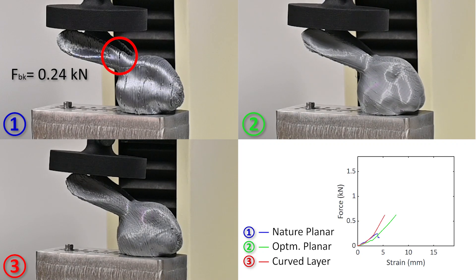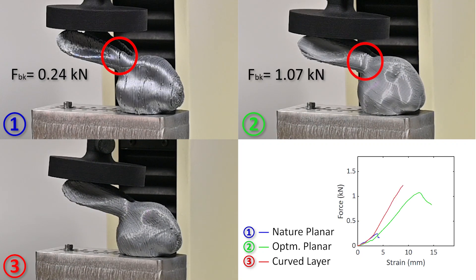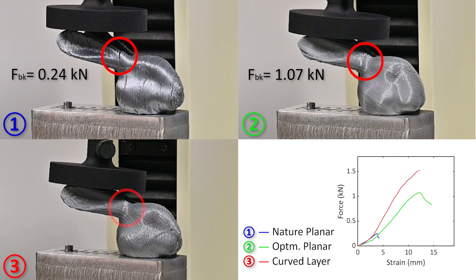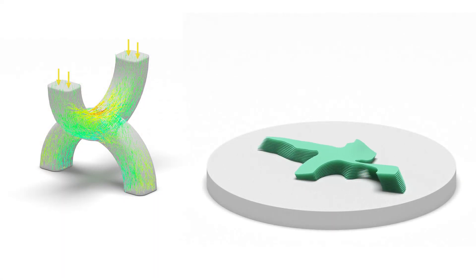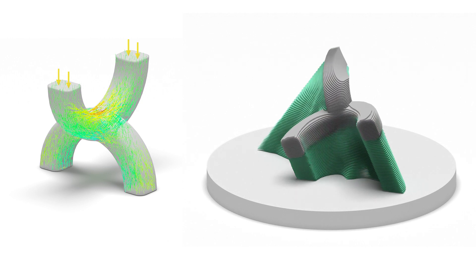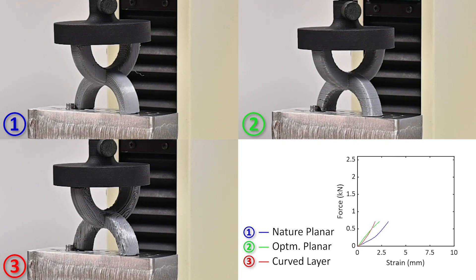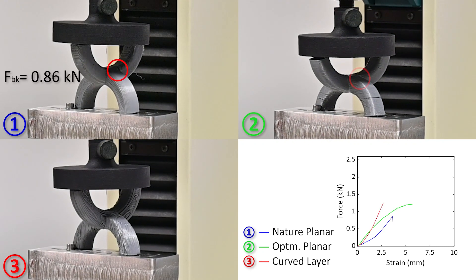On this bunny head model, the breaking force is increased by 43%. Here shows the result of curved layers for the C-shape model. Our method can enhance the strength by more than two times.